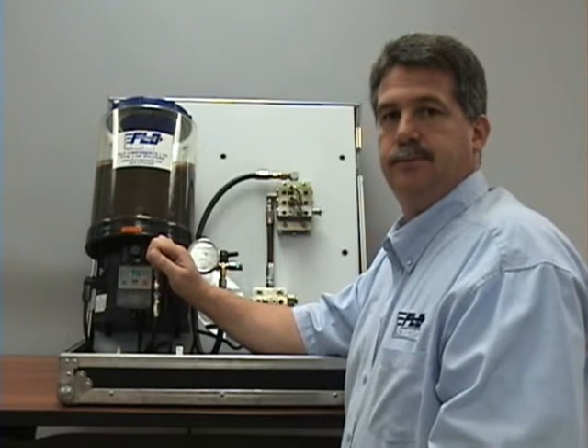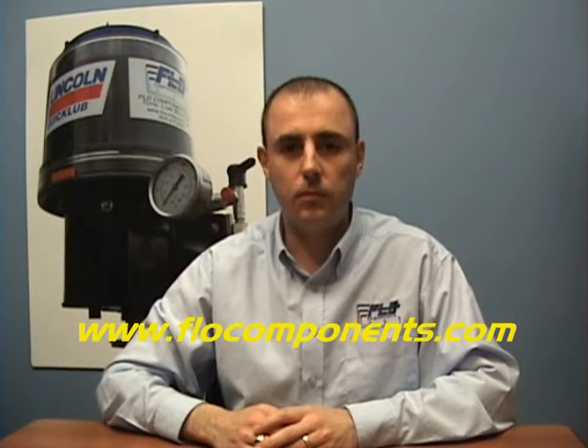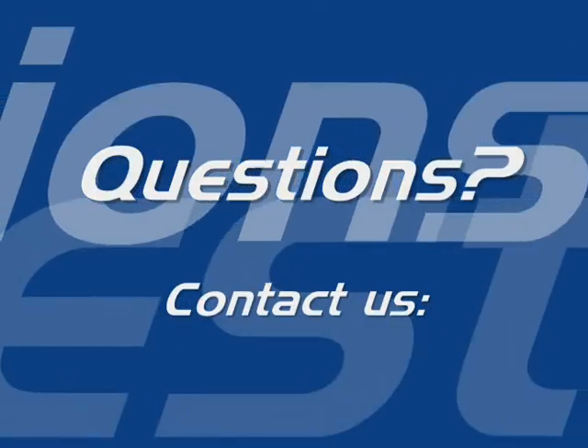Back to you, Gabriel. Thanks for that, Mike. We hope you've enjoyed today's show. For more information and tips, you can go to our website, flowcomponents.com. Until next time, thanks for watching — see you next time.